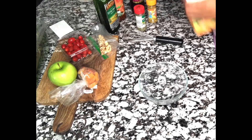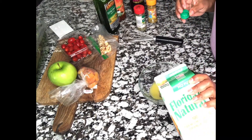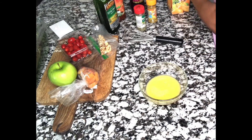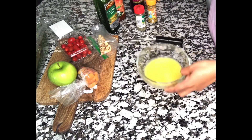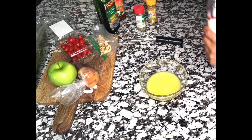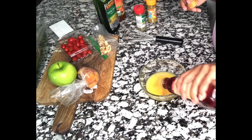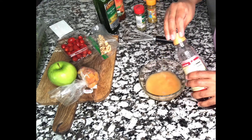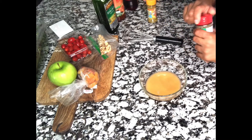Now we are going to get going first with the dressing, so you can put it in the fridge to marinate — or you can make this even days before. Here I have about a half cup of orange juice. I'm making enough to save in the fridge and have it available. I'm adding about two to three tablespoons of red wine vinegar — you can adjust this recipe however you want.